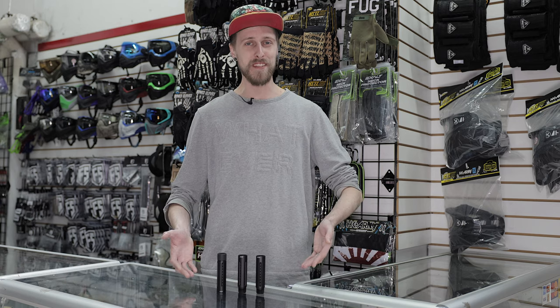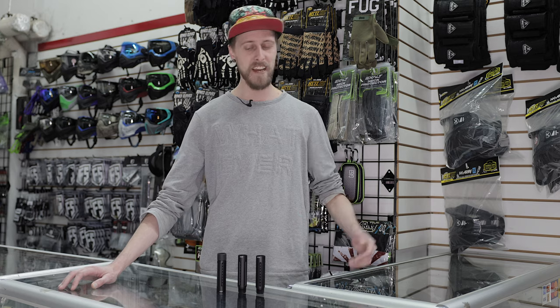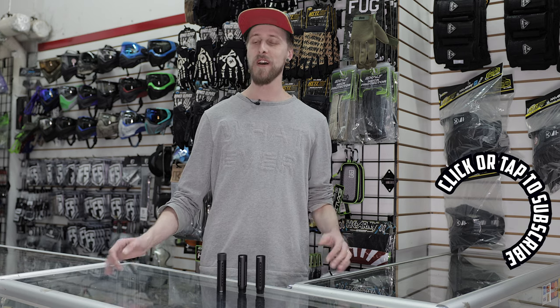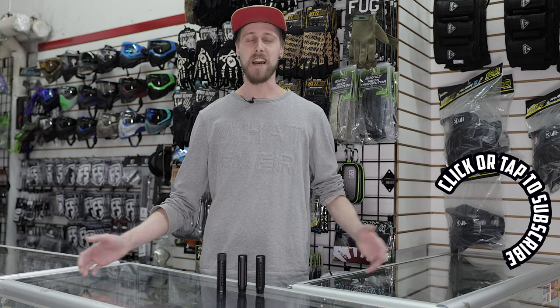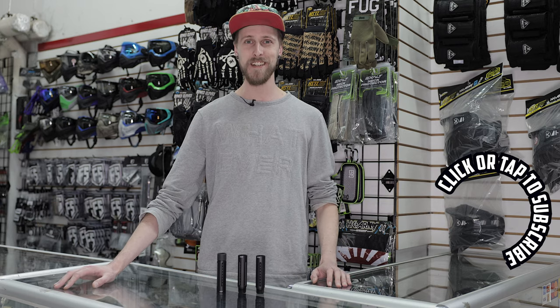So yeah, them's the nips. They are essentially control bores that go at the end of a Nemesis barrel, or a Lapco if you want to. What do you guys think about this? This seems like it could be a really cool idea. I haven't tried them yet obviously. Has anyone out there tried these yet? If you have, please let us know in the comments what you think. If you want to watch us try them, let us know what you'd like to see us use these with. We'll do our best to read all the comments. Thanks for watching the nips.